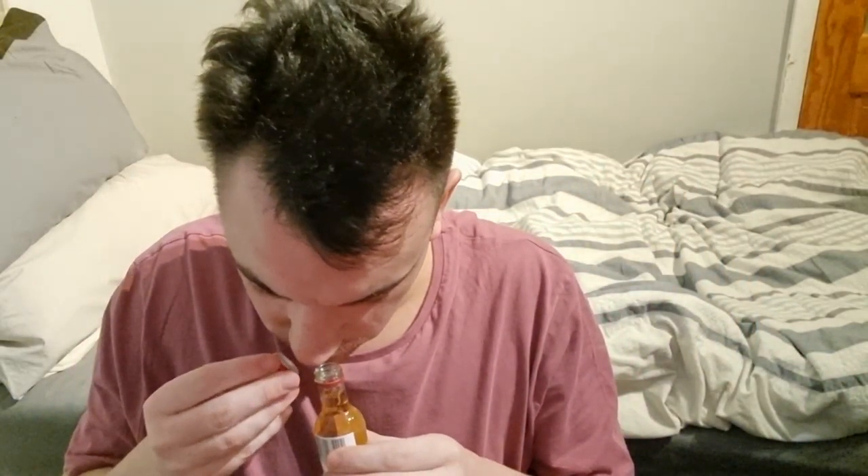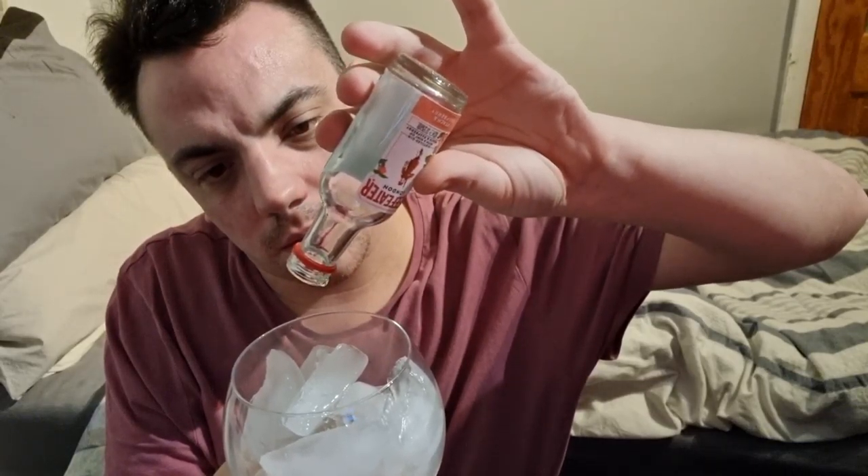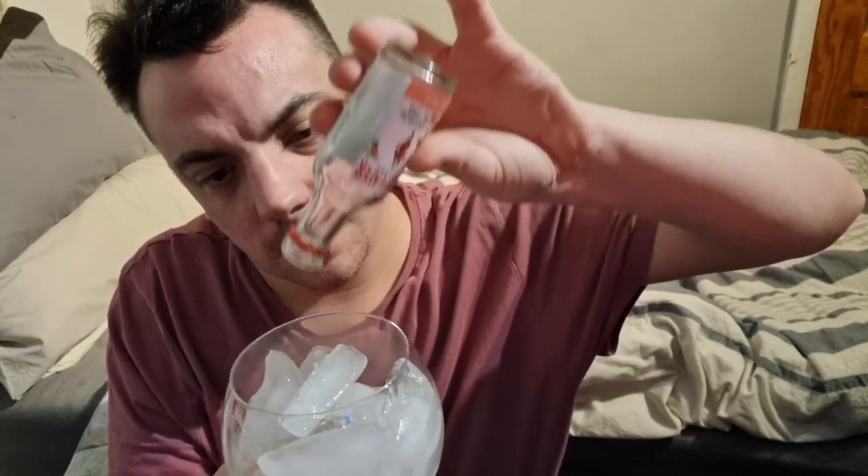Beefeater Peach and Raspberry — let's give this a go. Oh, you can smell it, it's very peachy! Straight into the glass — let's get it all in as much as I can. I've got a peach nose and that was a nice flavor straight off.